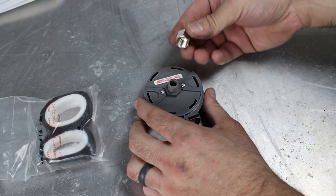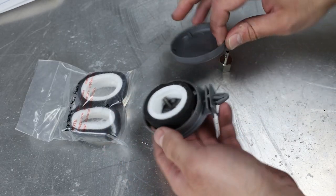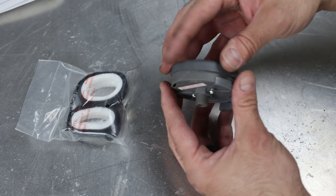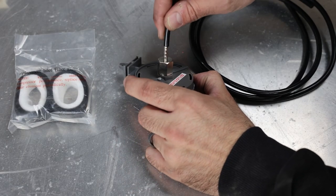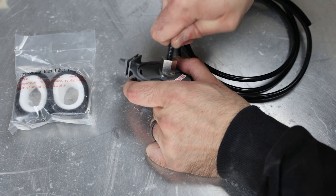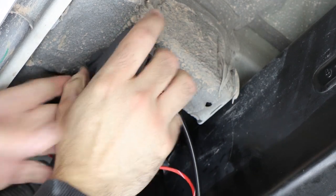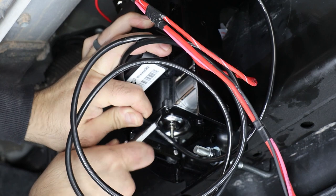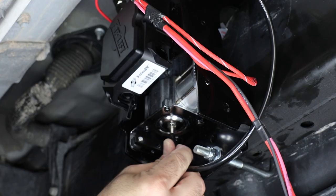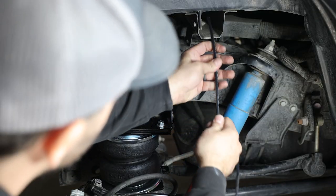Assemble the compressor inlet filter by twisting on the fitting finger tight. To change the filter in the future, pop the cap off with a small screwdriver to access the filter media. Slide the provided airline over the fitting on the filter housing, then attach the filter housing in a relatively clean and dry location — we're using the tree clip on the housing and attaching it to one of the holes on the body mount. Use a sharp razor hose cutter to cut the airline to size and attach it to the air compressor.